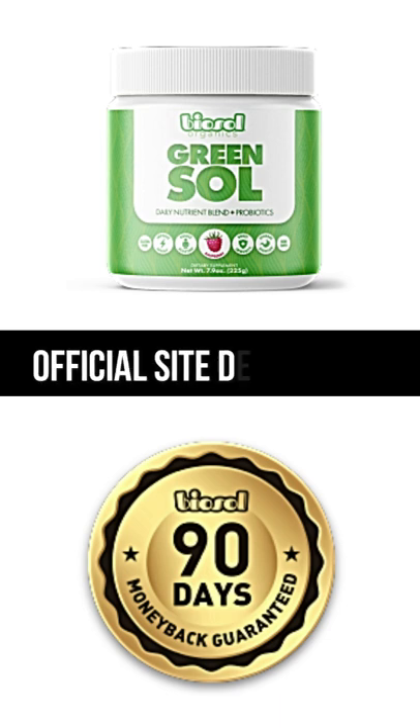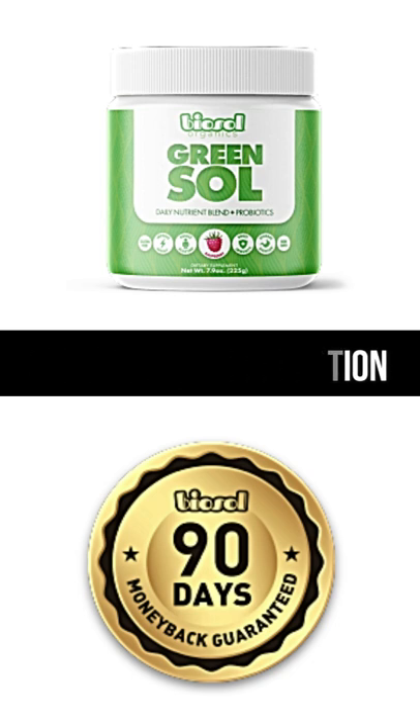If I have a medical condition, can I take Green Sol? Even though all our ingredients are 100% natural, organic, vegan, soy and gluten-free, you still want to consult with your doctor prior to taking Green Sol if you have a medical condition.